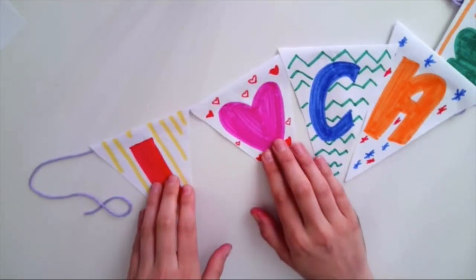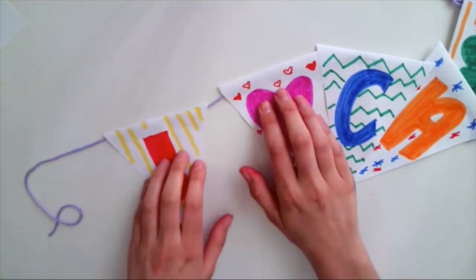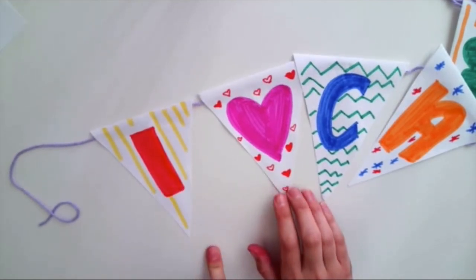When you're done gluing or taping all of your triangles onto your string, you should still be able to slide them back and forth. That way you're able to place them exactly where you want before you hang them up. I'm ready to hang this one up right now. It's time to hang up your banner. As you can see, I hung mine up, and I love camp.